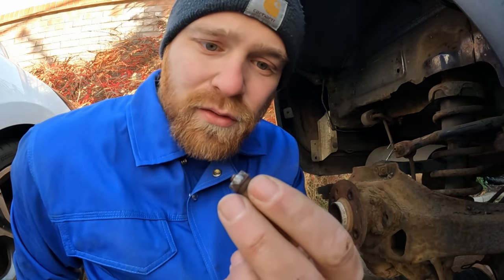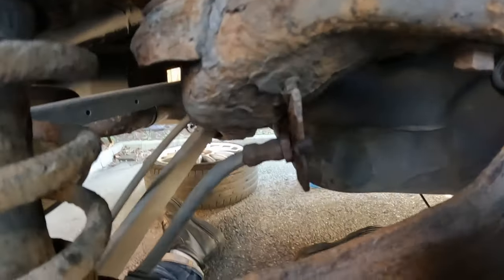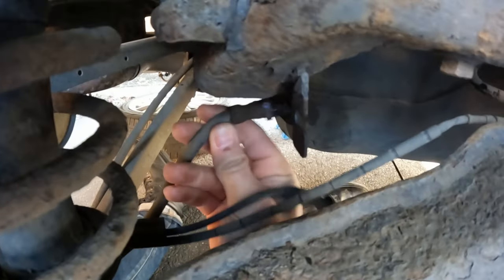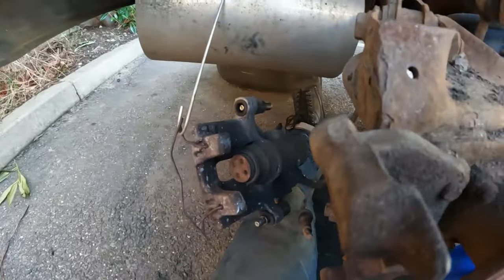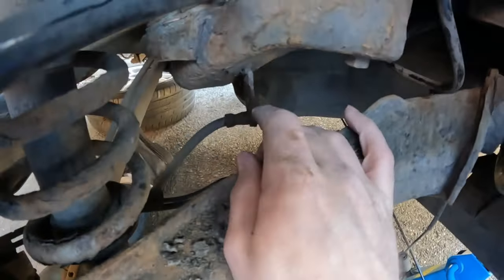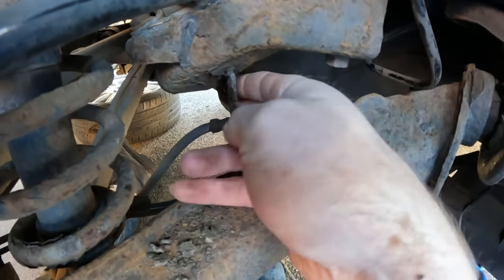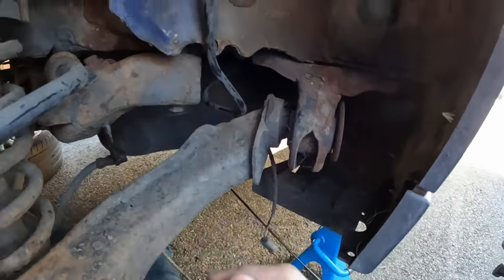You can see just how corroded that brake union is — that's how it was stuck and took so much effort to get out. But it is now out, which means the caliper can come off properly. Now we're free to get our new connection, new union, and new hose butted up here. I just need to take the union out of the front end as well.